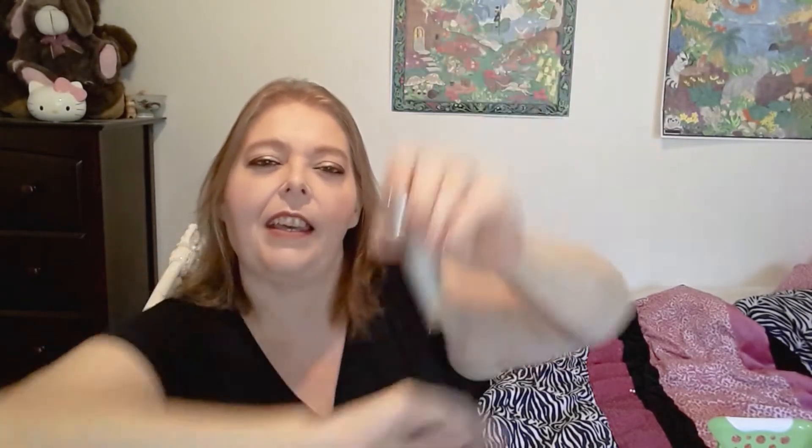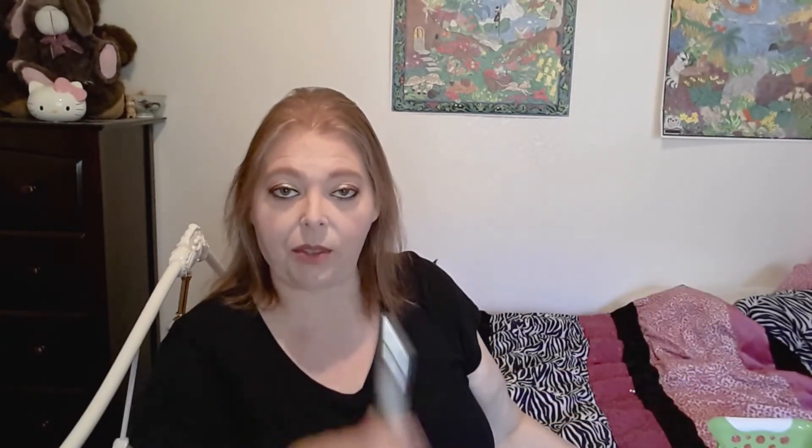Next we have the Scentbird Gucci Guilty. How there is any product left in there I do not know — a little bit goes a real long way so you don't need to use a lot. It was 16 grams and it's currently 15 grams, and that's really all packaging. There's so little left in there, but it smells all day long. It's a really nice, very strong scent. I don't know if I'd repurchase it immediately, but I have it on my Scentbird list for the future because I do enjoy it.